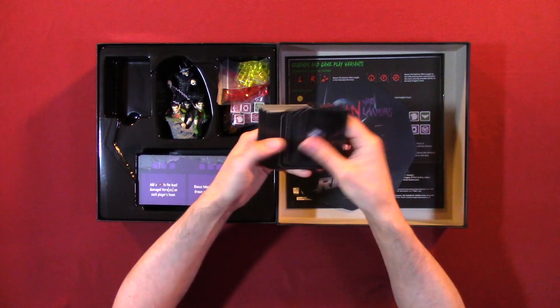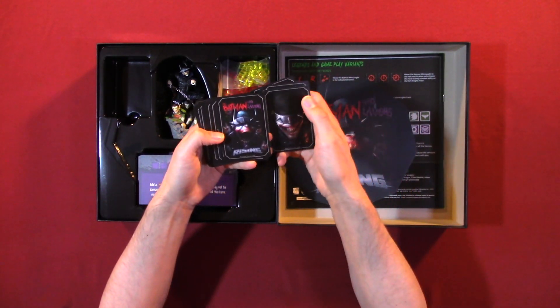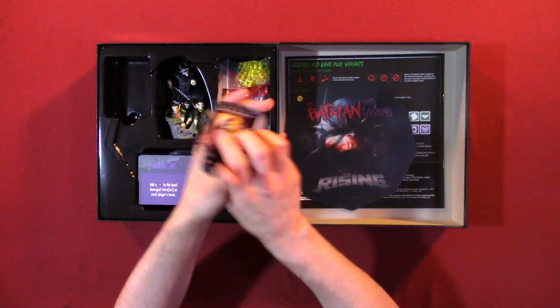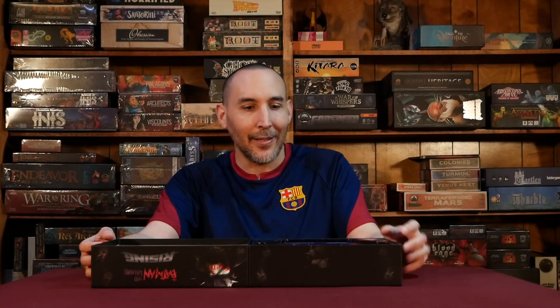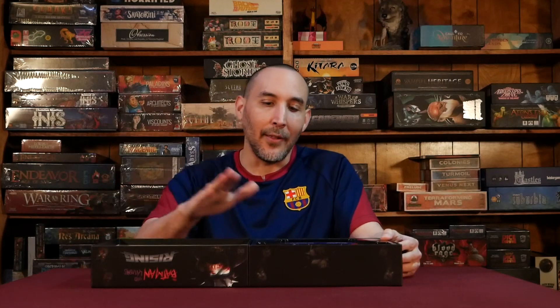I really like the card design — here's the back of them. You have these two different designs and that's all. I'm very impressed with everything that it includes; all the components look excellent. I really like the dice and the centerpiece. If you like this video, please like and subscribe. We will be doing a playthrough and also a review of the game. My social media is in the description, and I'll have a link where to buy the game. See you in the next video.